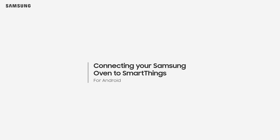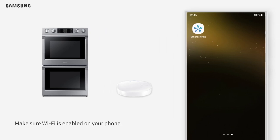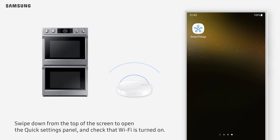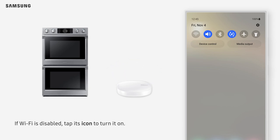Connecting your Samsung Oven to SmartThings for Android users. Make sure your Wi-Fi router and oven are both turned on. Make sure Wi-Fi is enabled on your phone. Swipe down from the top of the screen to open the Quick Settings panel and check that Wi-Fi is turned on. If Wi-Fi is disabled, tap its icon to turn it on.